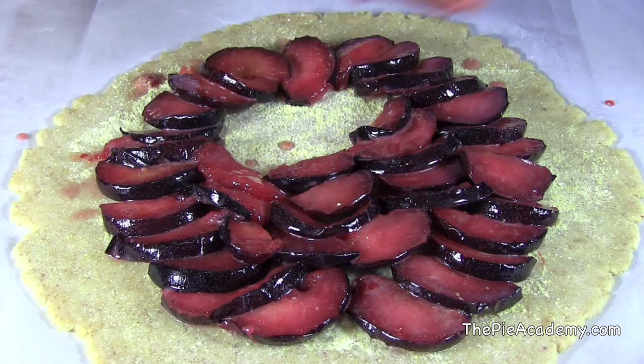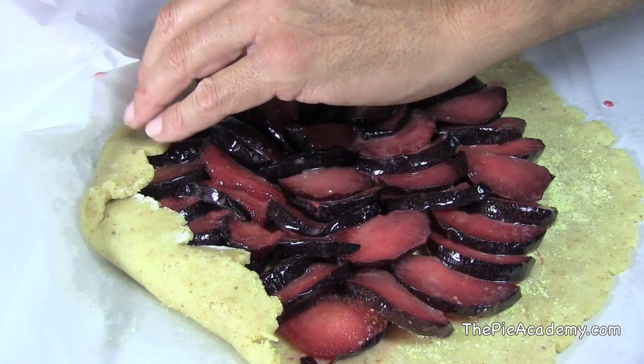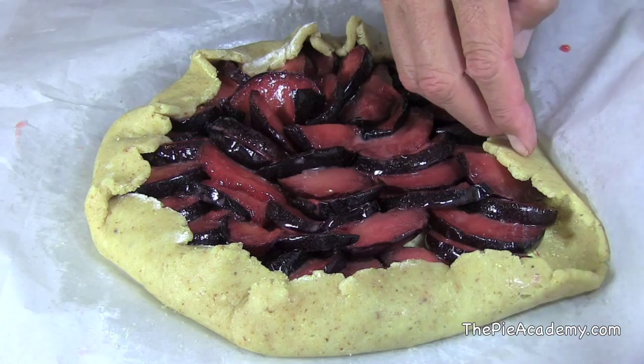Using the parchment paper to help lift, fold the uncovered dough over the fruit. Notice how the dough sort of self-pleats as you go. Finally, spoon your plum syrup all over the top, but not on the pastry itself. Bake the tart in the center of the oven at 375 degrees for about 40-45 minutes until it's good and bubbly.